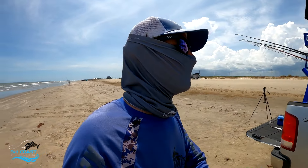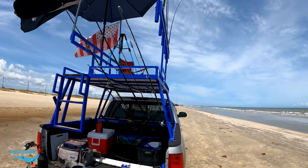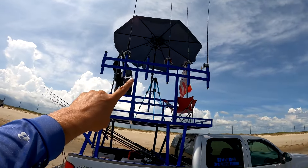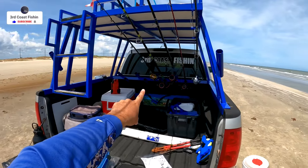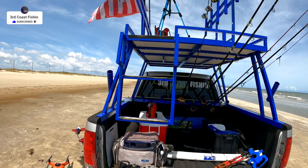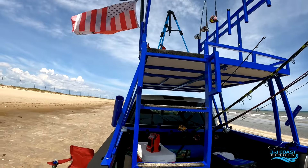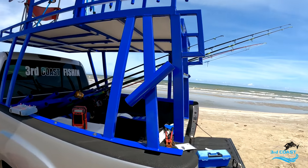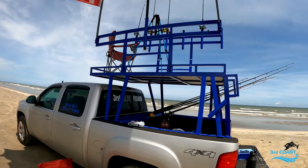Here it is in all its glory — let me give you a little walk around. This is the passenger side where all the rods are, with the rod holder and multi-rod rack. Here's the back with the ladder that gets you up easily with the handrail. We've got the backup rod holders on the side and back here is what holds the flags and the umbrella.